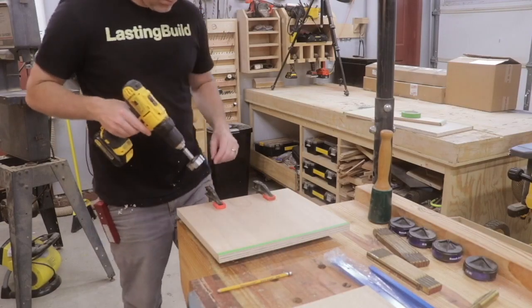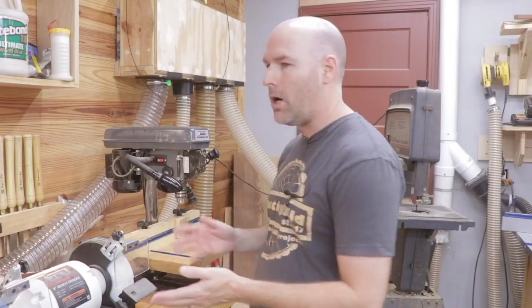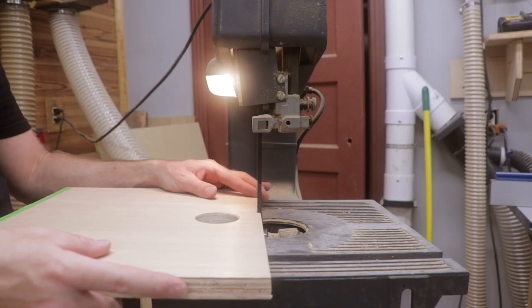I went through the same steps — including the table saw, the drill, the bandsaw, and the spindle sander — to get that piece to the same size as the piece of MDF.